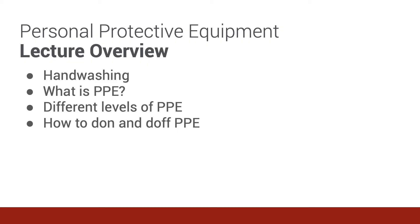Overall, our objectives for this lecture are fourfold. Number one, we're going to discuss the proper way to wash your hands and thoroughly clean them. It sounds simple, but there are some details which can save your life. Then we'll discover the different pieces of equipment that go into PPE. We'll understand the different levels of PPE: minimal, moderate, and maximal level of protection.